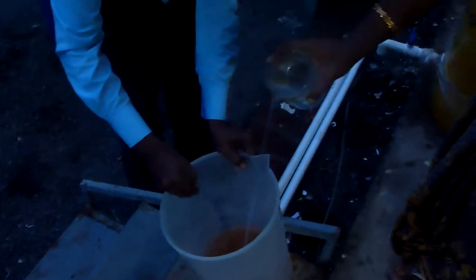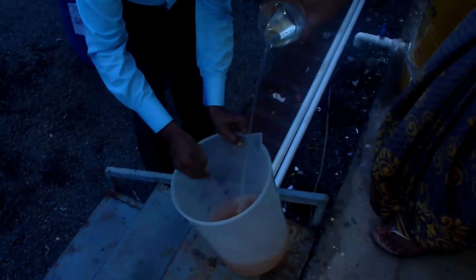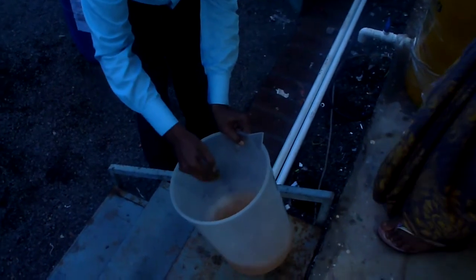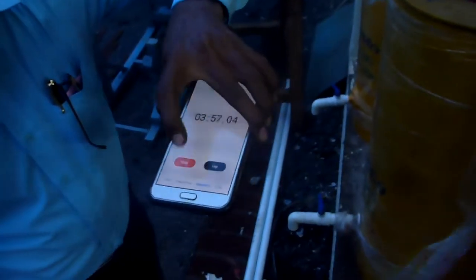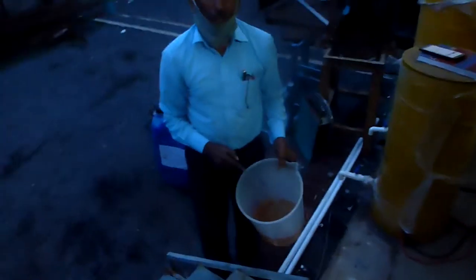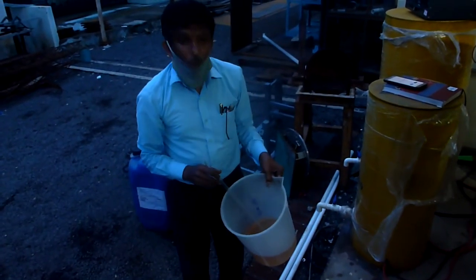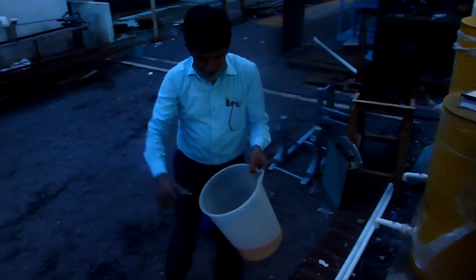Now adding the next 400 ml. It is taking around 4 minutes. Now I am going to stop the dosing. After 4 minutes, 2 liters of sodium hypochlorite has been mixed with 50 ml of the textile sample. Now the water is coming out like this.